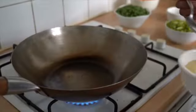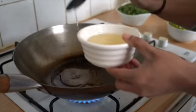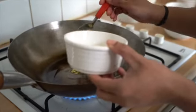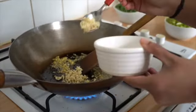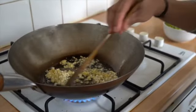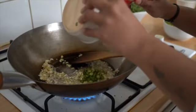Heat the wok and add vegetable oil, then add finely chopped garlic and ginger and sauté till golden in color. Now add the chillies and give it a nice stir.